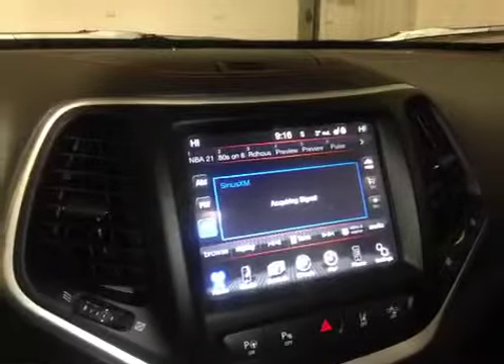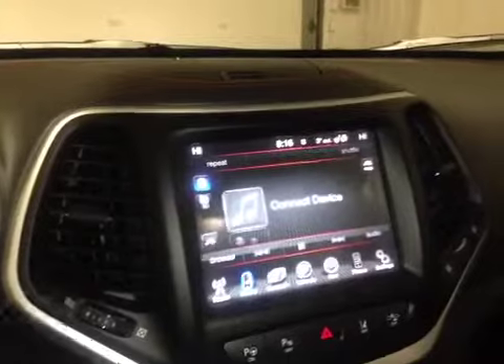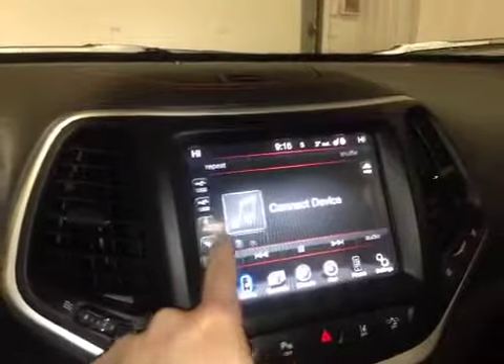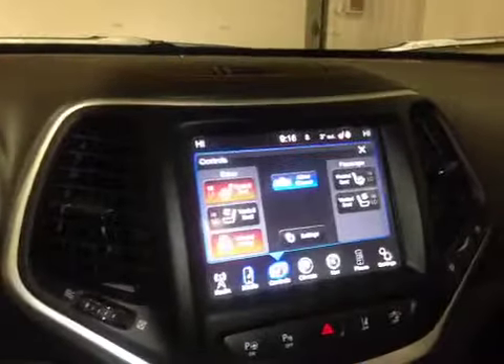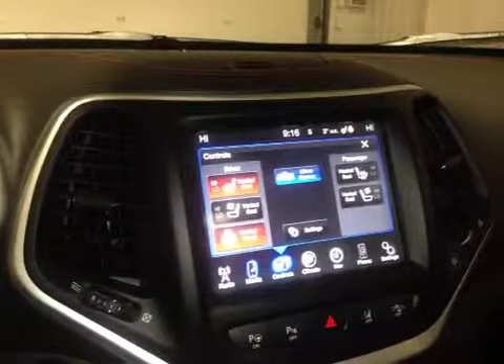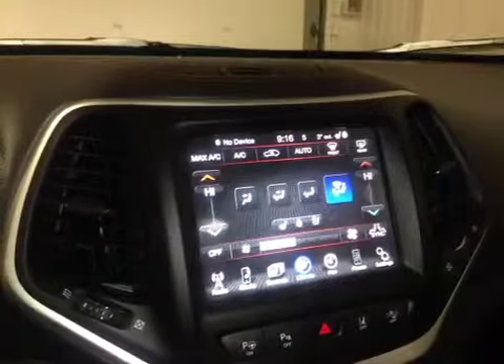We have Sirius XM satellite radio with AM and FM, as well as media integration with USB, Bluetooth streaming media, SD card, and auxiliary input. We have control over the heated and cooled seats as well as the heated steering wheel on this menu. It's dual zone climate control as well.